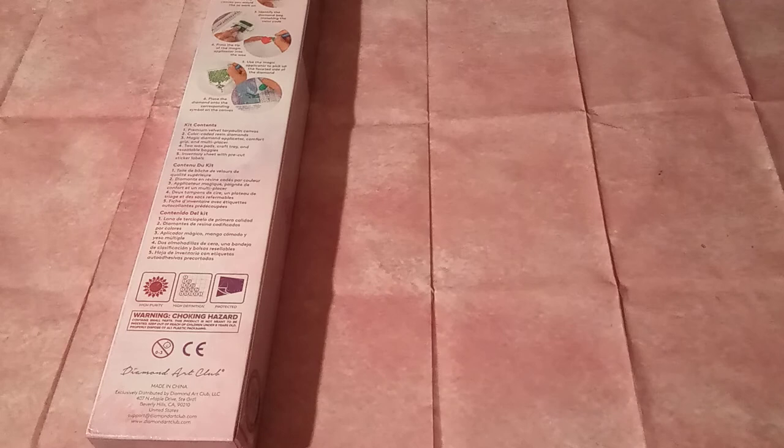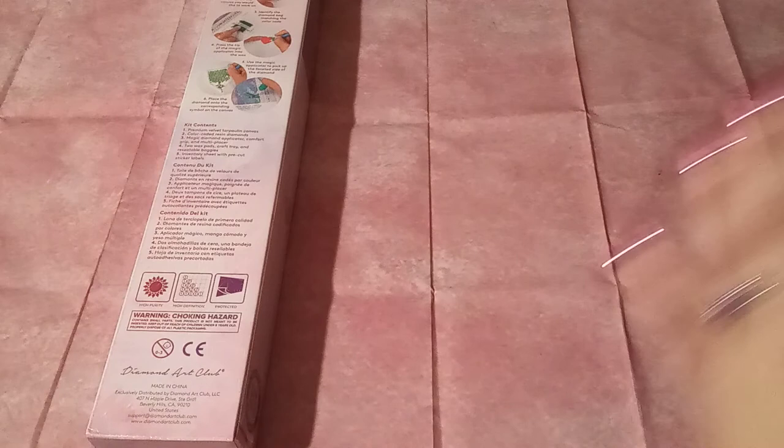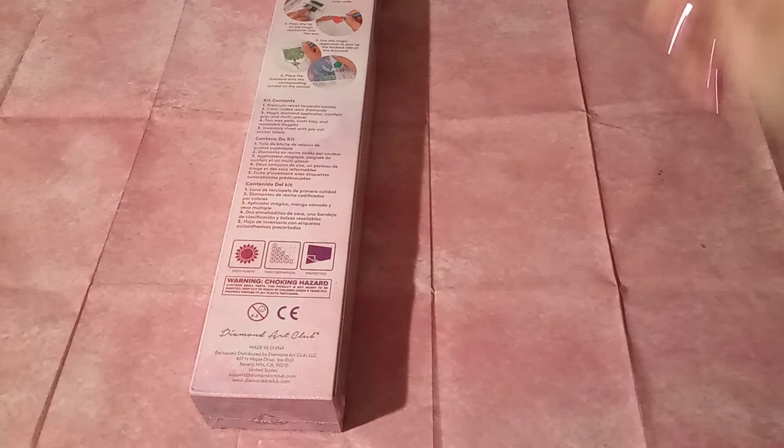I saw this last week on Instagram, that this was coming in as a new release this past Saturday, and I knew I was in trouble. This particular image is from my absolute favorite artist from Diamond Art Club. If you are new here, welcome. My favorite artist on Diamond Art Club is the lovely Chuck Pinson.